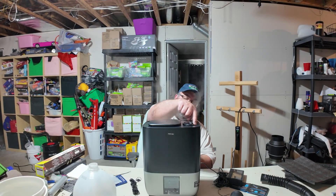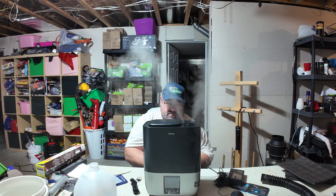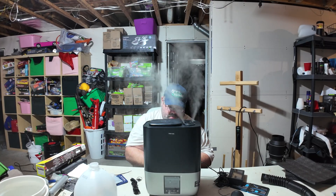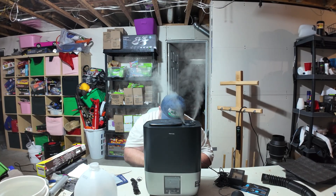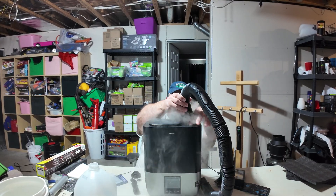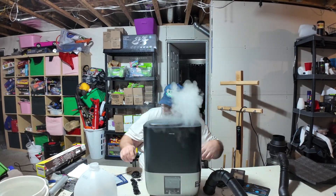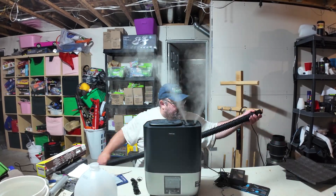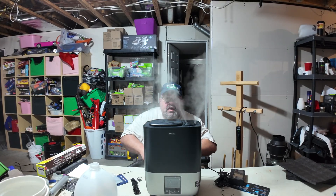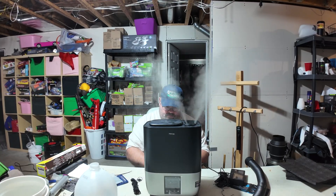We've gone through level one all the way through level 10, and at level 10 you can definitely see there's a lot more mist. Level 10 would be overkill for a 2x4, but at level one or two you could use it in a 2x4 and not have to fill the water every day. You'd get a lot longer use out of this tank in a smaller tent. The hose gives you about 11 feet of reach, so you can put it wherever you need.